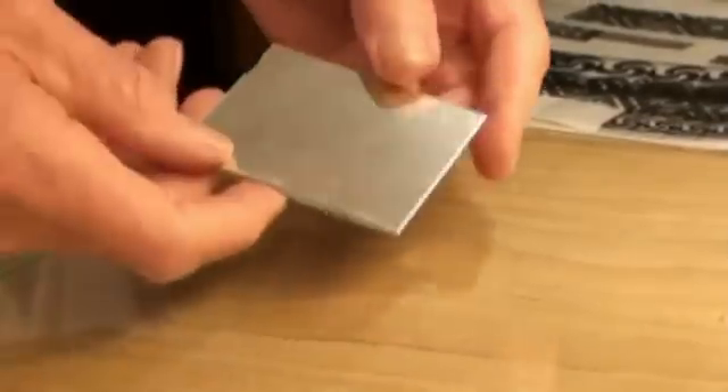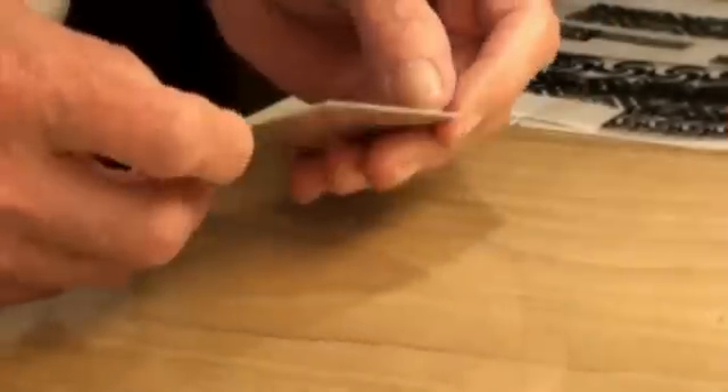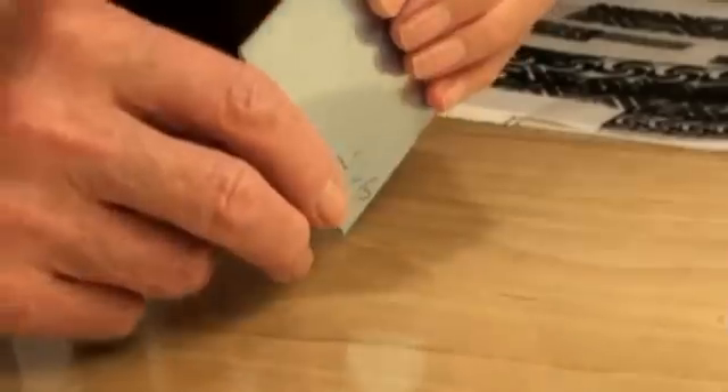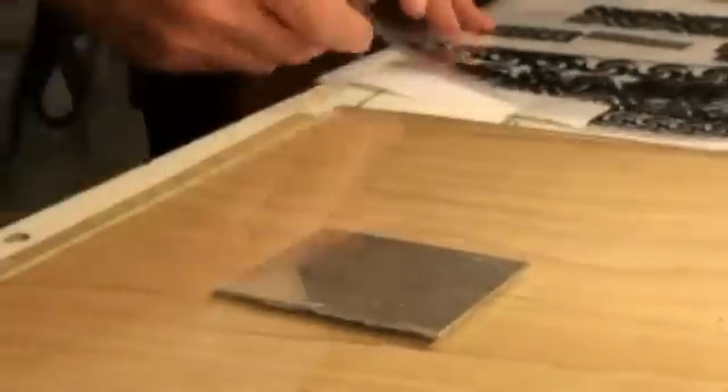Welcome to my film on showing how to make electro etching on a silver plate. Here I am using a 1.2 mm silver plate. You could of course use copper, but it takes a little bit more experience to use it.